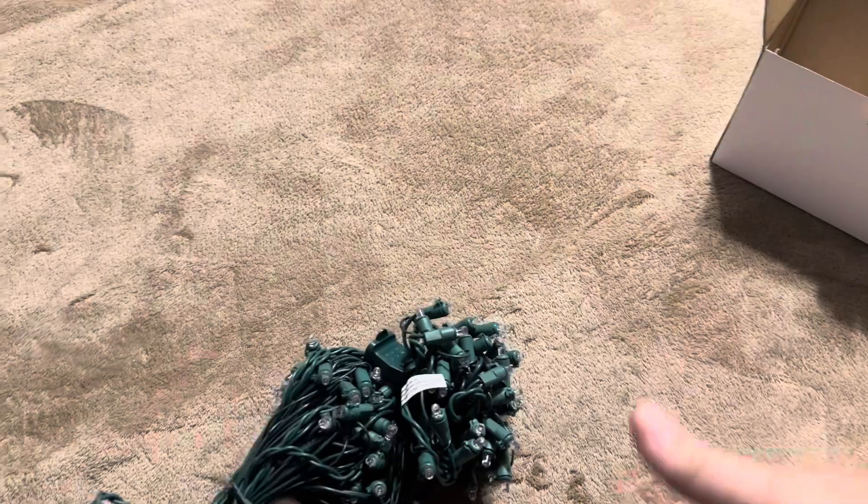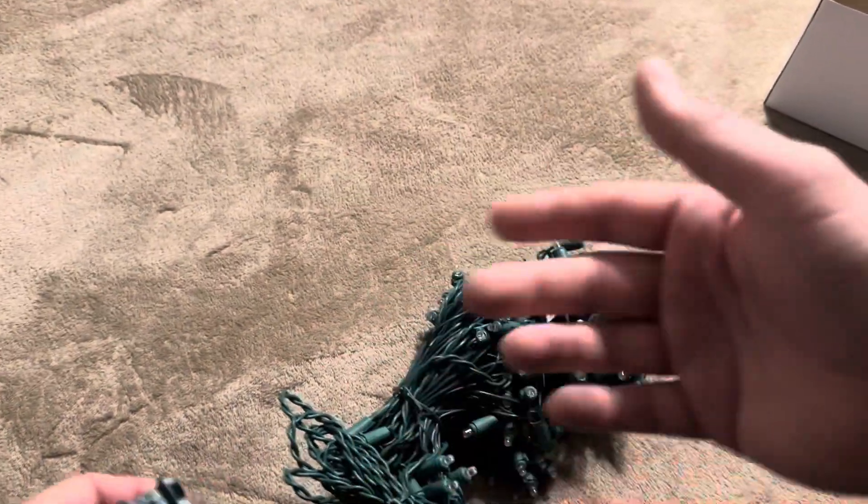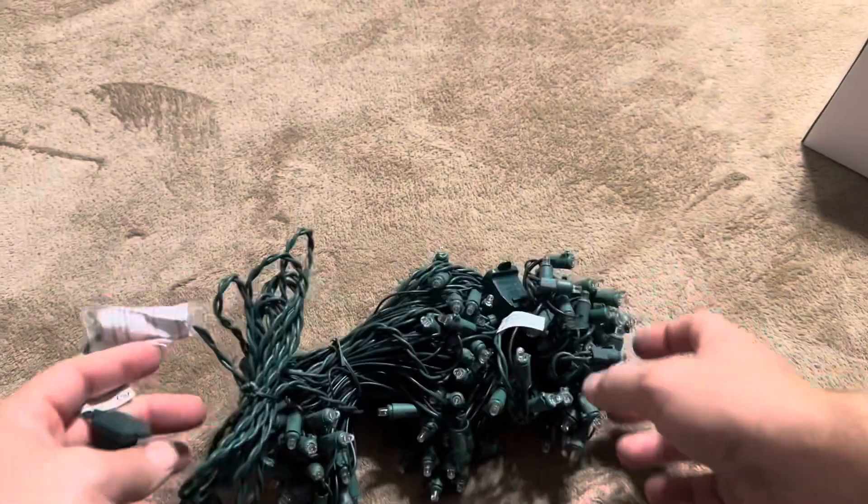This is going to open up like a net that you're going to put over the top of a bush. So I'm going to plug these in here and show you exactly what this light is going to look like.